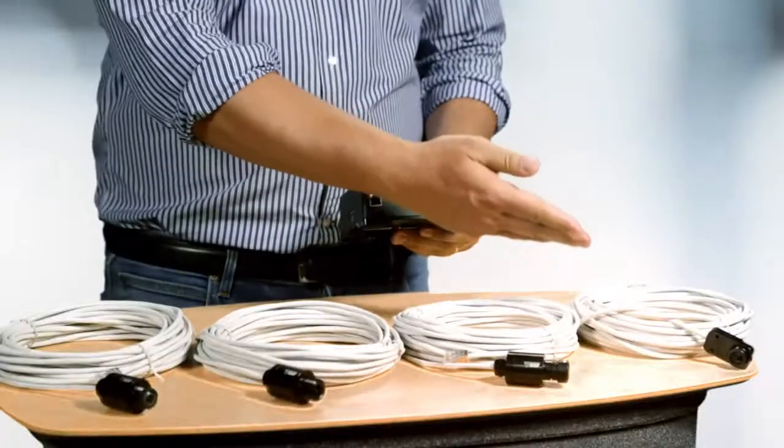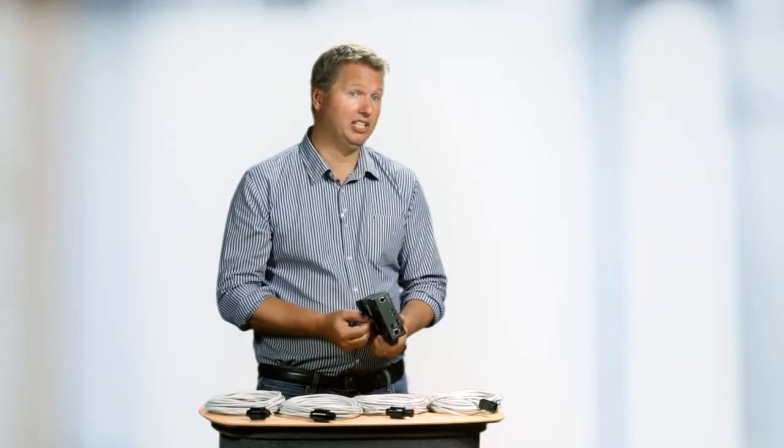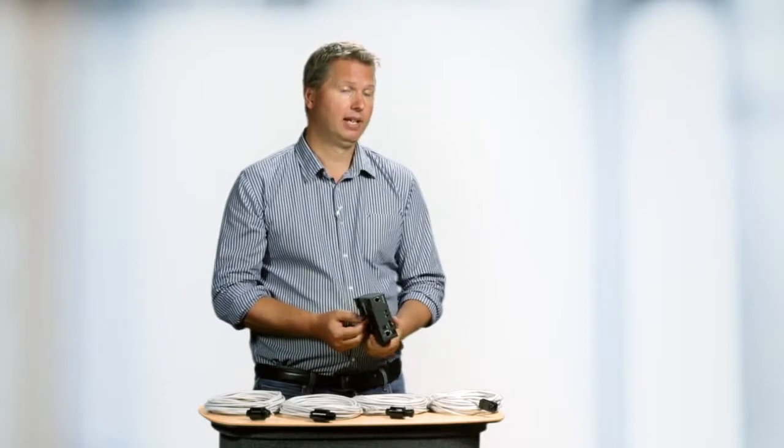In terms of image quality we're taking a big leap. The main unit combined with any of these sensor units supports full HDTV 1080p and Axis wide dynamic range forensic capture. This technology enables usable video even in high contrast scenes.